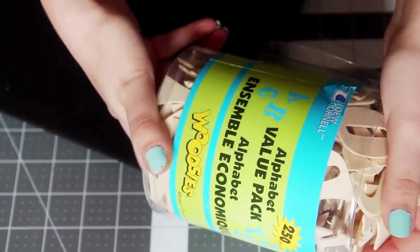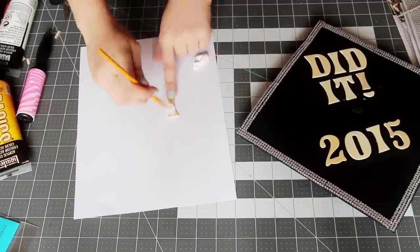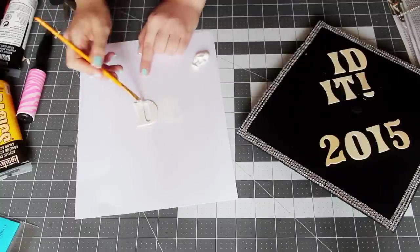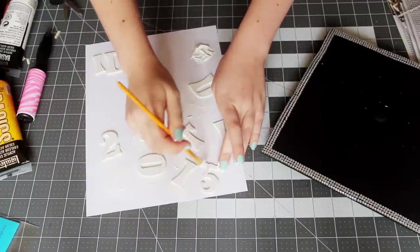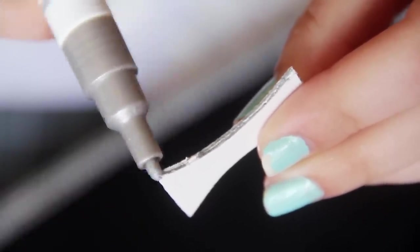Next, I grabbed these wooden letters and started spelling out what I wanted the cap to say. The letters come in a huge tub, so you can save the rest for another project or share them with friends who are also graduating. Once I decided what I wanted the cap to say, I moved the letters onto scrap paper to start painting them white. I did two coats of white paint, and then once they were dry, I lined the edges with a silver paint pen to give them a little more sparkle.